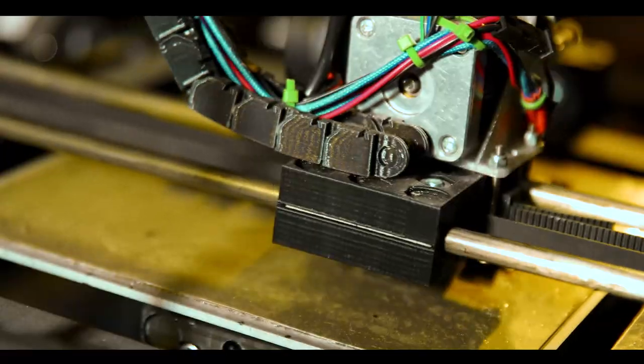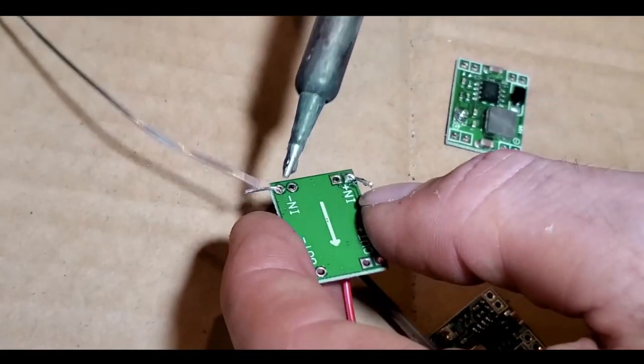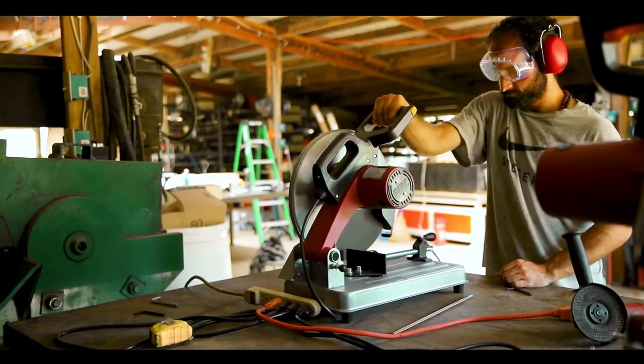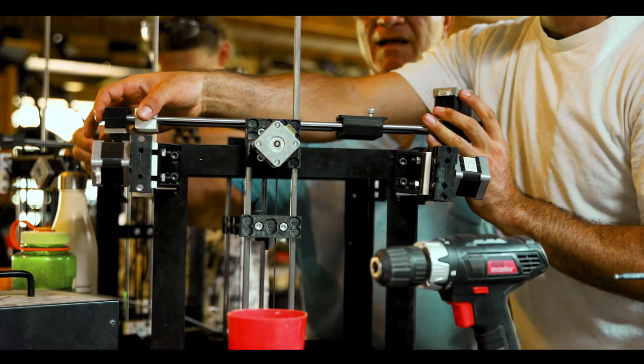To explore the limits of what we all can do together with open hardware technology through open collaboration. So join us for an experience that will shake your world, expand your mind, and reframe your definition of possible. Enrollment is limited, so please register now. Thank you.